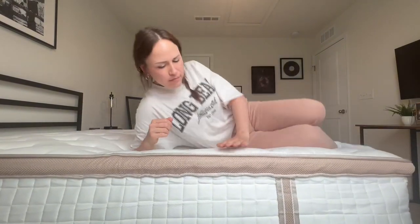Another thing I love about this mattress is it's pretty silent. The individual pocket springs minimize noise and motion transfer, making it pretty perfect.